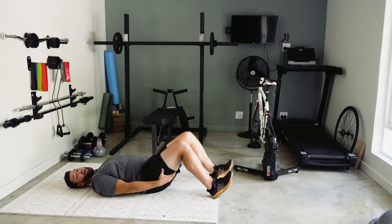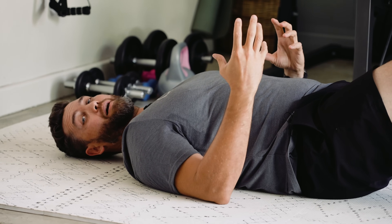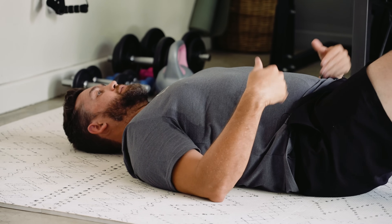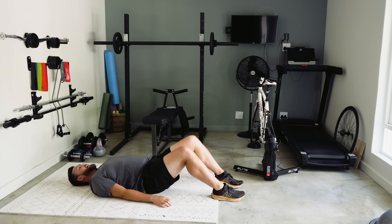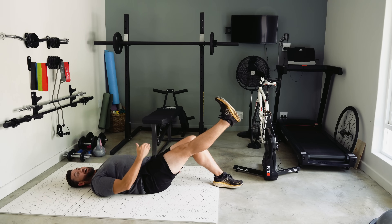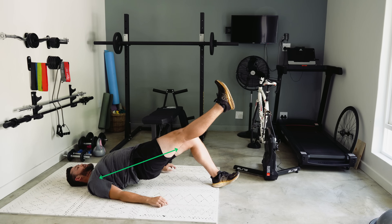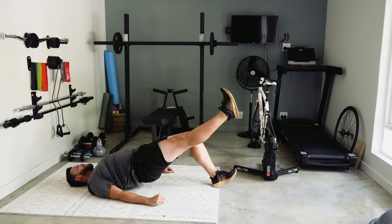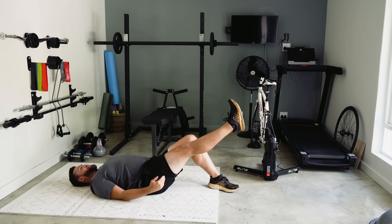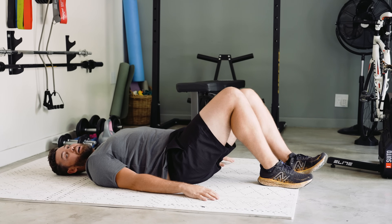You'll feel your glutes and your hamstrings really triggering in this movement. As a progression, once you've become a little more comfortable, we can do a single leg glute bridge. Everything stays exactly the same in terms of position and knee angles — just lifting one leg up off the ground. Try and keep your knees together throughout the entire movement. Drive the left heel into the ground, hips up, squeeze those glutes — I'm trying to keep my knees level. You don't want to lift the leg up super high; knees together, drive the hips up, and control back to the ground. Then obviously swap sides and do the other leg.